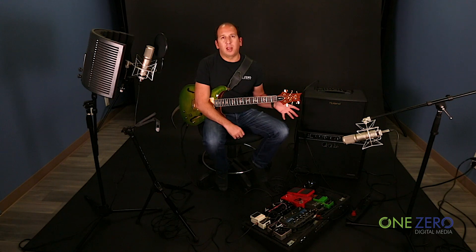Hey everybody, I'm Josh Friedman with One Zero Digital Media, and I have been wanting to make this video for the longest time to share with everybody how I use my Paul Reed Smith Hollow Body II with Piezo in a two-amp setup.